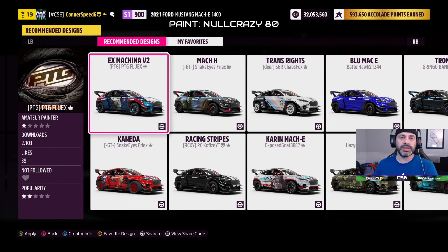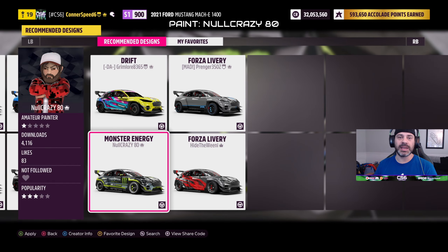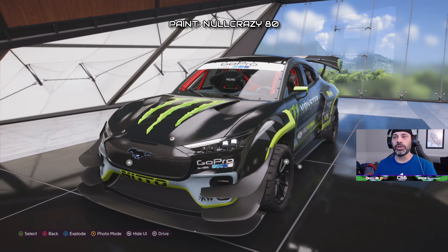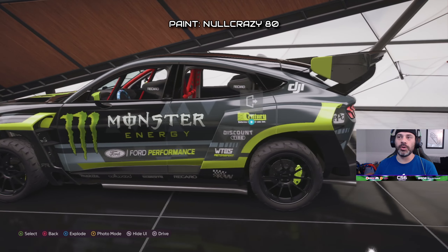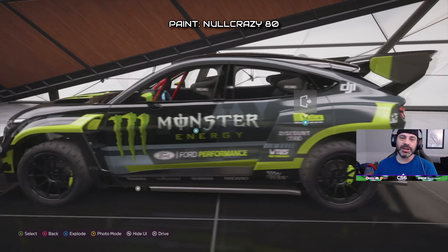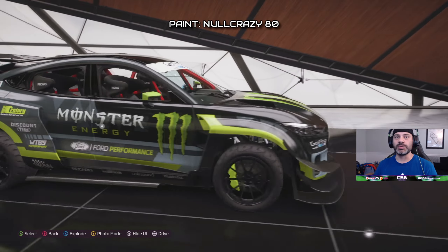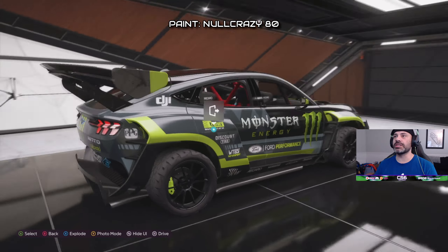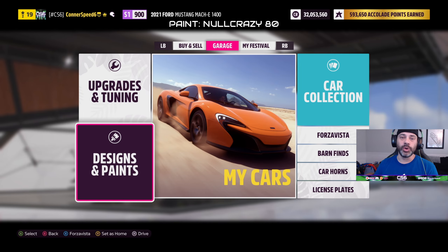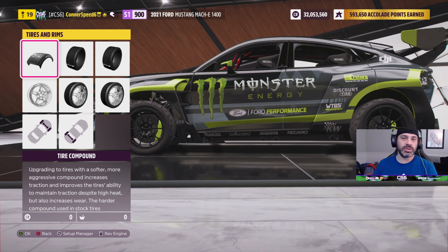First off, the paint was done by a pretty prolific Forza painter known as NullCrazy80. I've got a few of his paints downloaded and it looks amazing — very very detailed all around the car. It still keeps that Monster, GoPro, and Ford Performance RTR theme. We all know that Vaughn Gittin Jr. is sponsored by Monster, so we wanted to keep that theme going, especially since we were going to be throwing this thing around on some dirt trails. Go ahead and download this paint today — it is available for your Mach E.